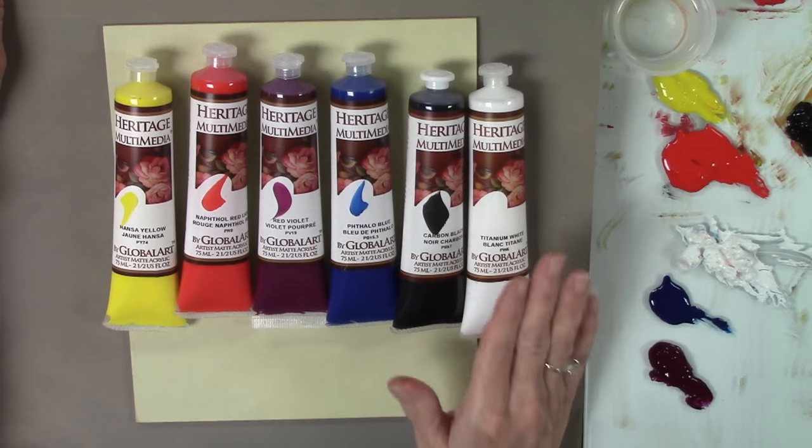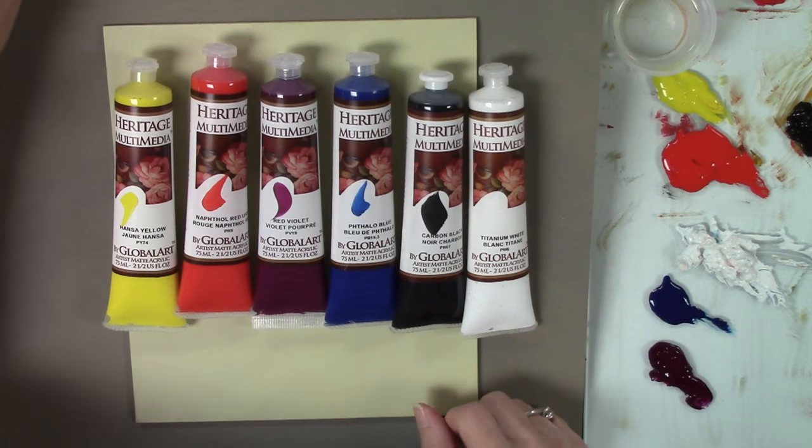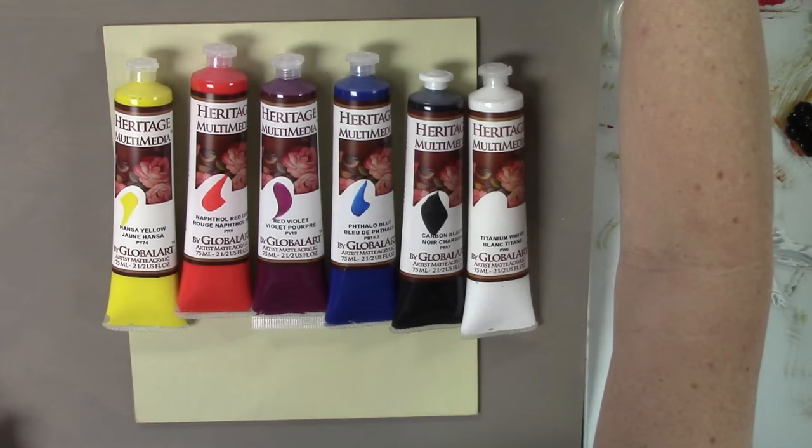I will be globalizing my paints, meaning I've let the water evaporate out of them and replaced it with some extender. I use the extender in the Heritage Multimedia Acrylics line — it's all made by Global Art Supply, and I'm the distributor for Global Art Supplies Southeast. I'll have all of these products available through my website at DNS Art Studio dot com. We'll put all those links at the end of the video so you can get all your supplies in one quick stop. If you have any questions, you can email them to me — I'm happy to answer them.